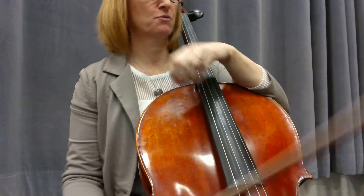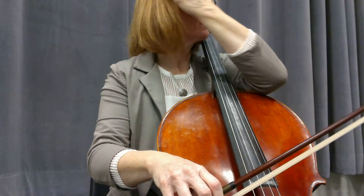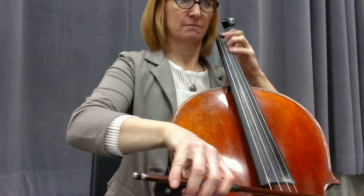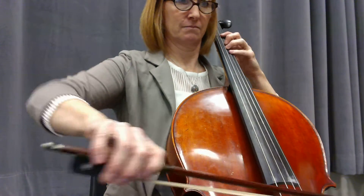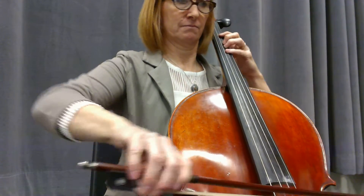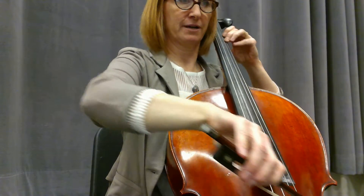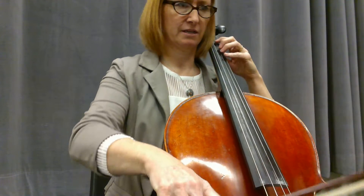One, two, three, four, one, two, three, four, two, three, four. And we've rested. We're coming back in. Ready? Here we go.